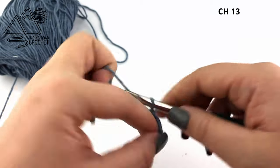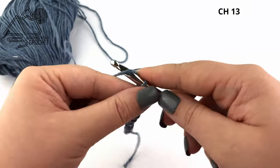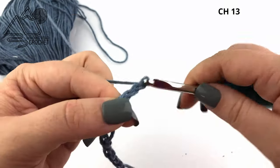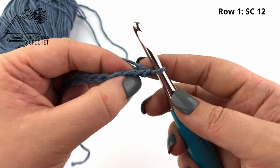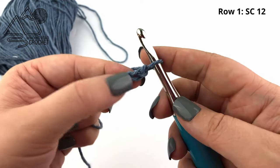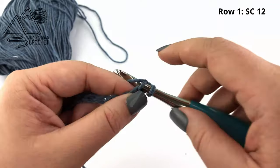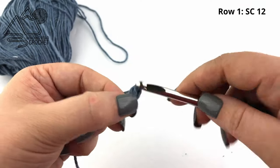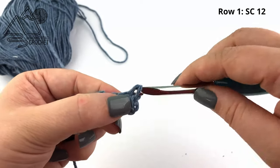To get started I am going to make a slipknot and chain 13. Once you complete your 13 chain, we're going to begin crocheting. We are going to single crochet into the second chain from the hook and single crochet in every chain across. This will give us a total of 12 single crochet for row one.